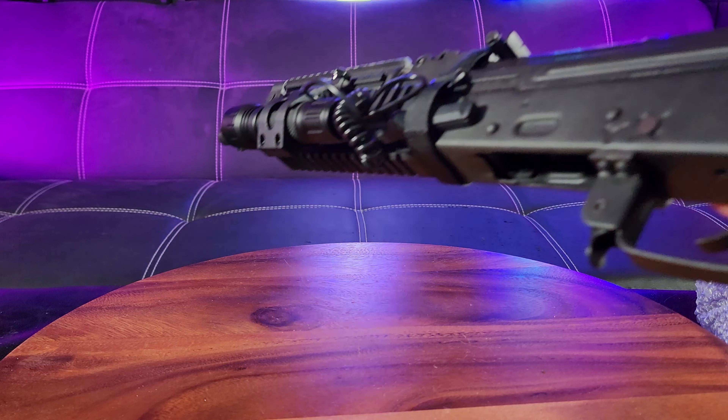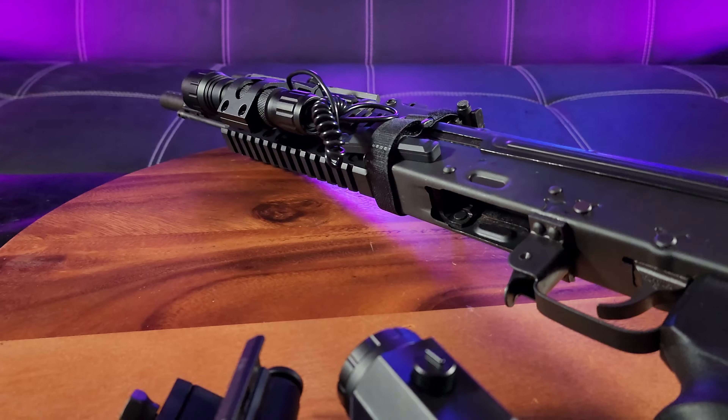Say hello to my little friend. All right, this is my AK Draco. Let's go ahead and get to the mounting.